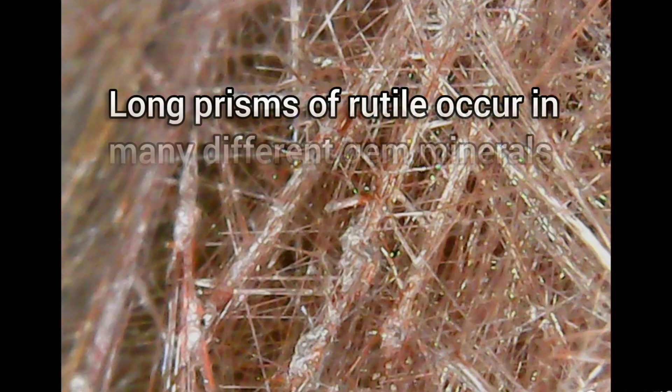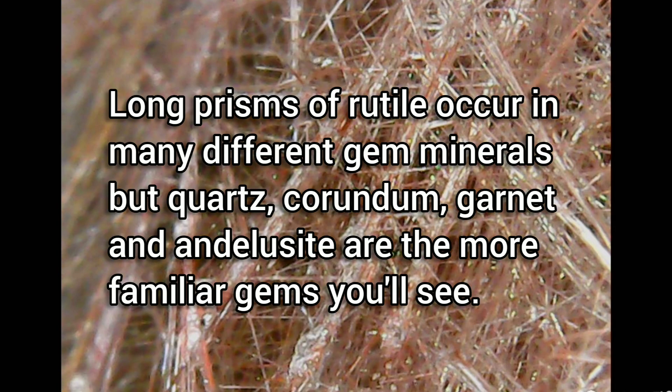Long prisms of rutile occur in many different gem minerals, but quartz, corundum, garnet, and andalusite are the more familiar gems you'll see.